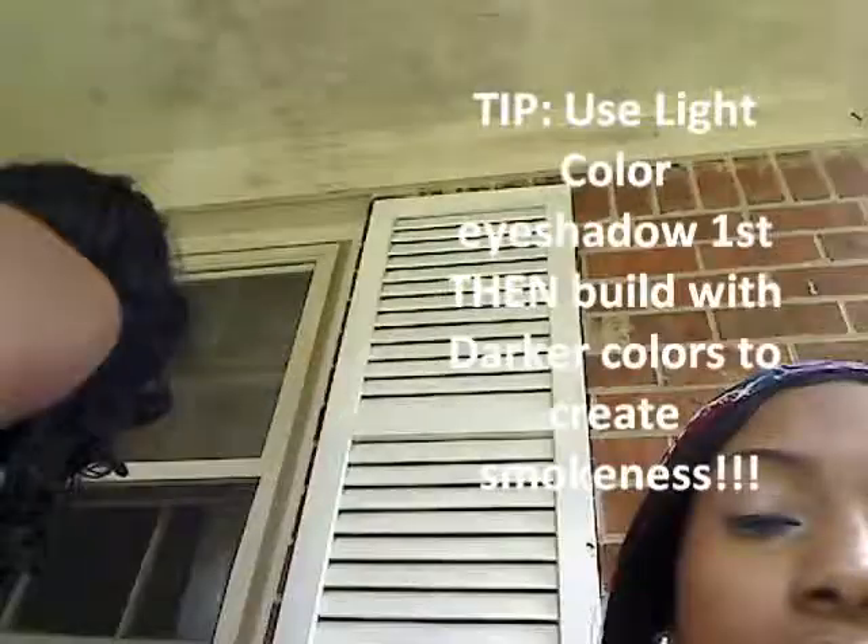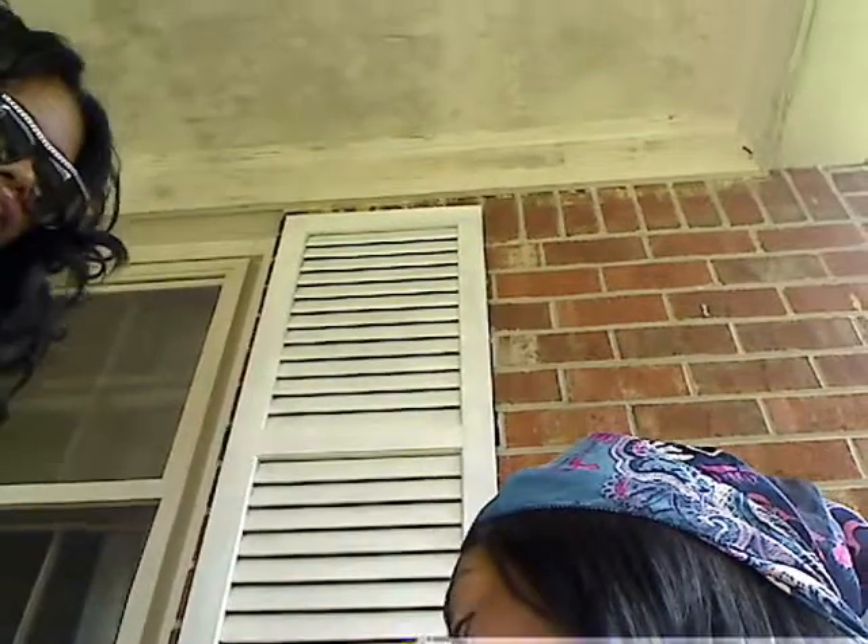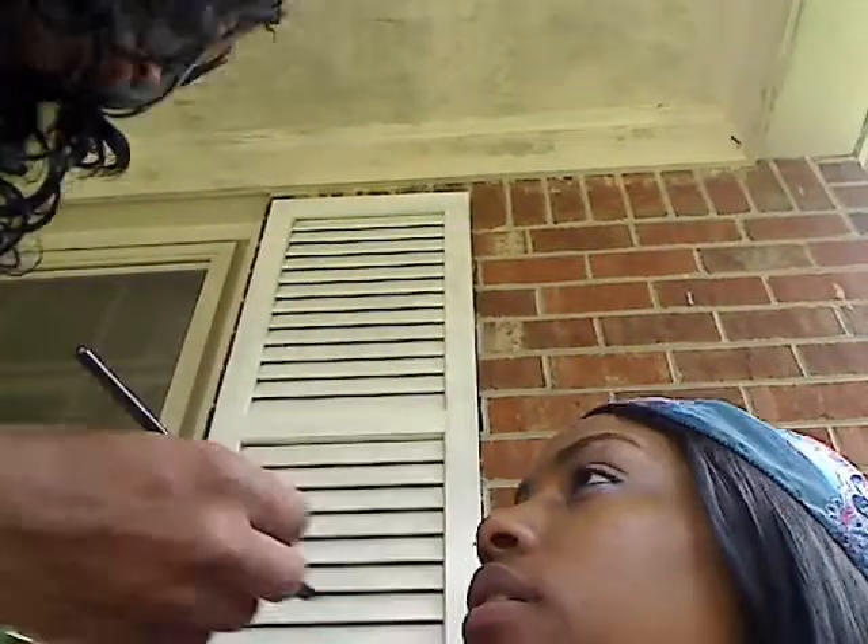I'm actually going to be using a fluffy brush to apply these colors. Like I told you, the bigger the brush, the more potent the color, the more space it will actually put on your shadow on your face. The smaller the brush, vice versa — the less shadow. So we're going to start by just dabbing it and then very gently placing this color on top of a liner that I've already applied to her eye.